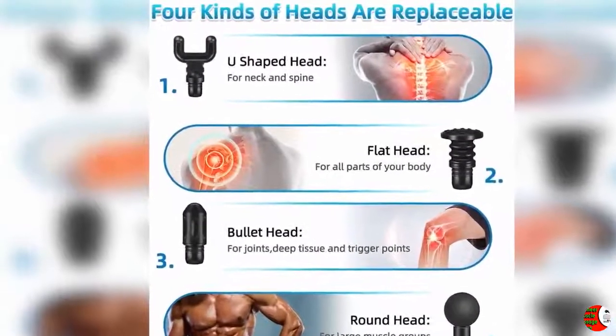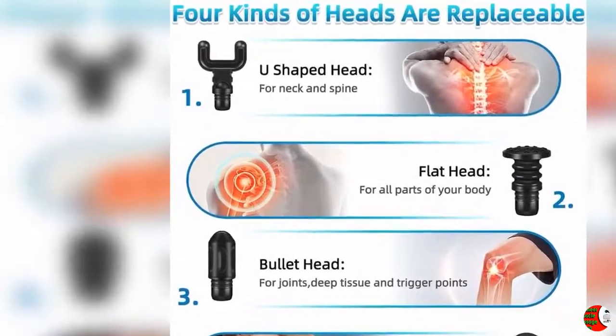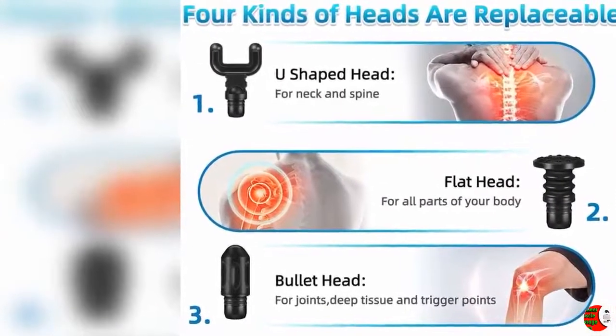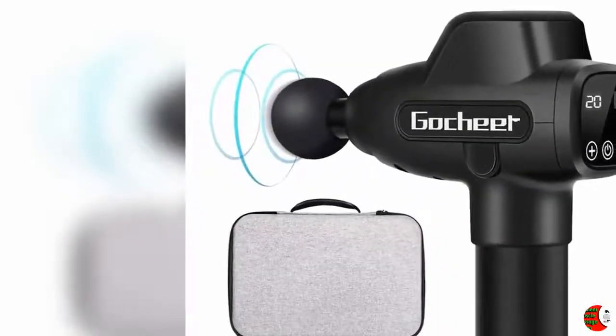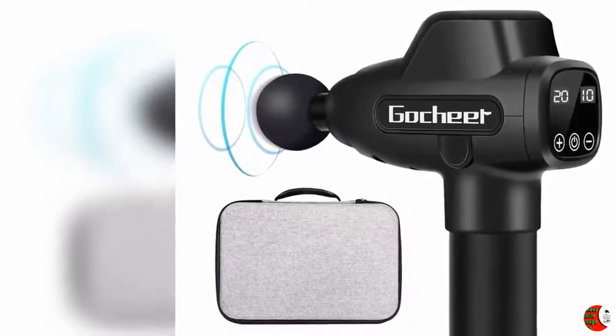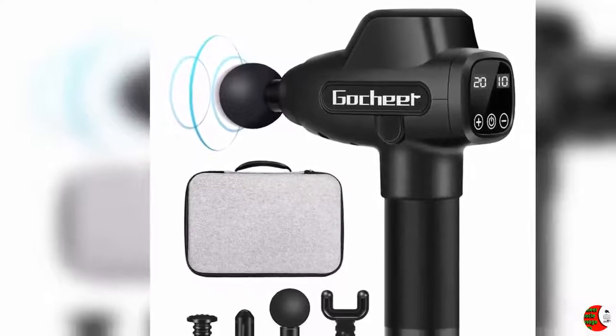Feature 3: Quiet and Easily Handheld. The Gosh Here Massage Gun utilizes our latest technology in noise reduction. Even if you adjust to the maximum vibration amplitude, the noise will not exceed 60 decibels, which will provide you a wonderful massaging atmosphere. Besides, the Gosh Here Massage Gun is only 2.2 pounds and designed user-friendly, making it easy to handheld.